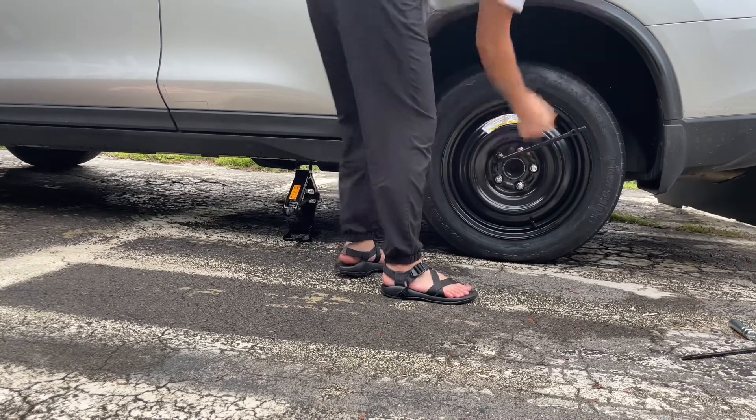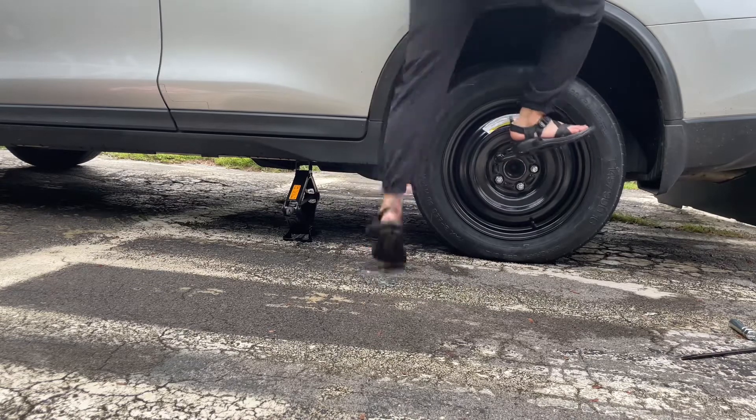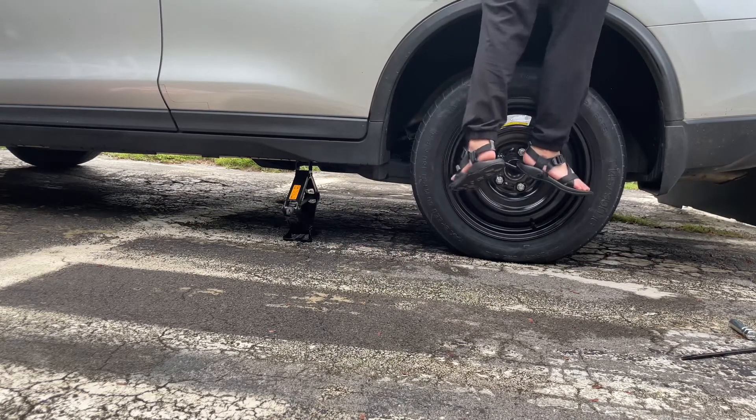And after this, you are done — you are officially a tire changer. Be safe, and I hope you feel like you can accomplish anything, because it's true. I'll see you next time.